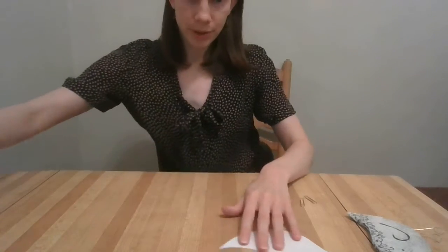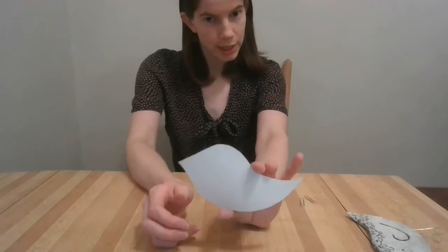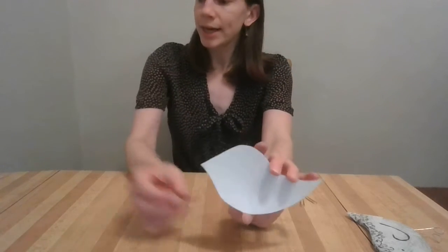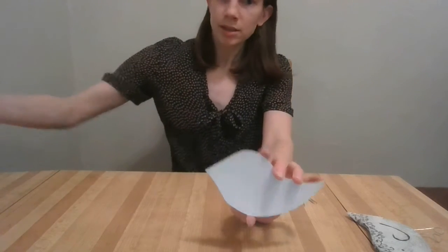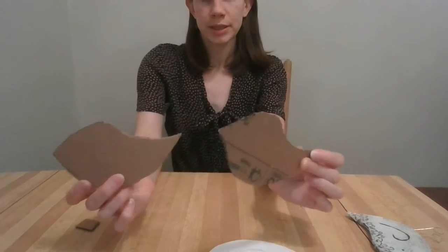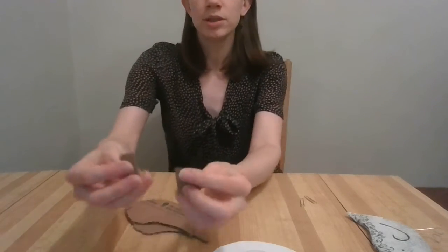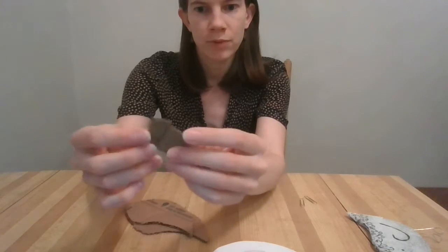Once you've got a bird shape you like, you're going to trace it onto corrugated cardboard and cut out two pieces — so like I have here, two cardboard birds.